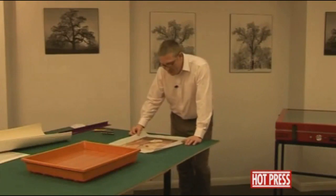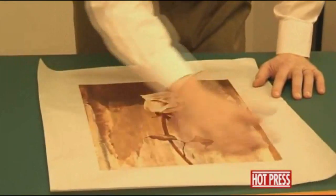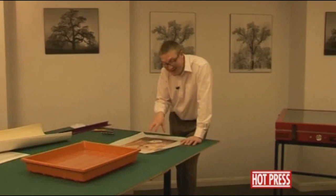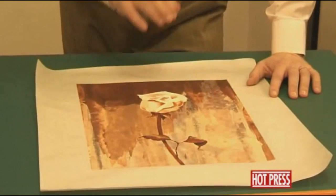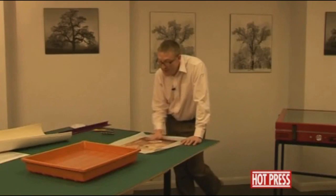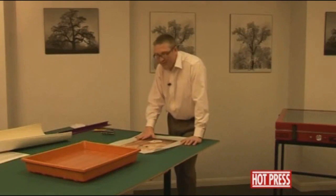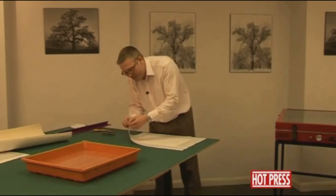We've now taken the laminated, deckled-edged print out of the vacuum press. You'll notice that the surface has been laminated and all the holes have been resealed. I've actually processed a photographic print in exactly the same way as the paper print — just laminating the surface with a two-inch border going all the way around. Canvas transfers for paper prints and photographic prints are processed at the start in exactly the same way — they're both heat sealed — but this is where the process slightly changes. So we turn it over and we need to take off the silicon release paper from the back of the print.